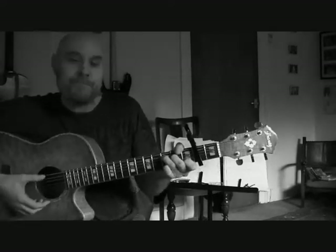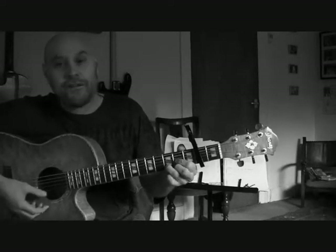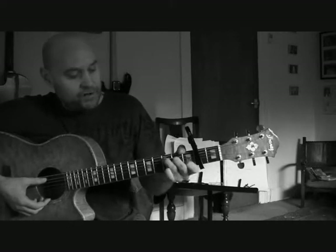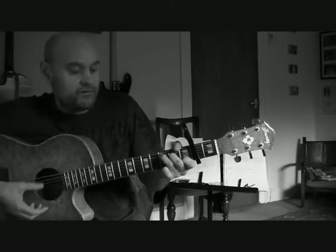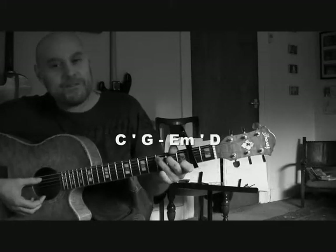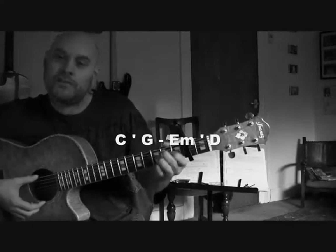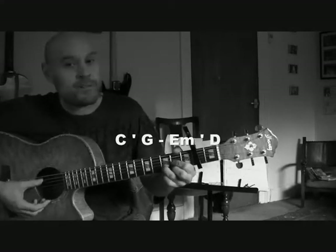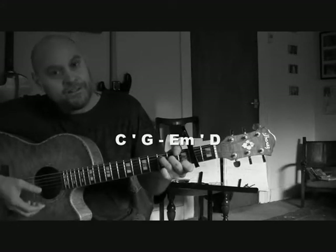Let's have a quick look at the chords now. This song basically uses C, G, E minor, and D — very, very straightforward. We'll start with the main verse or chorus section: you've got C, G, E minor, and D. If you're a real beginner it might be a bit difficult because the chord changes are fairly quick — you've only got about one strum on each chord, so you're going to be pretty busy.